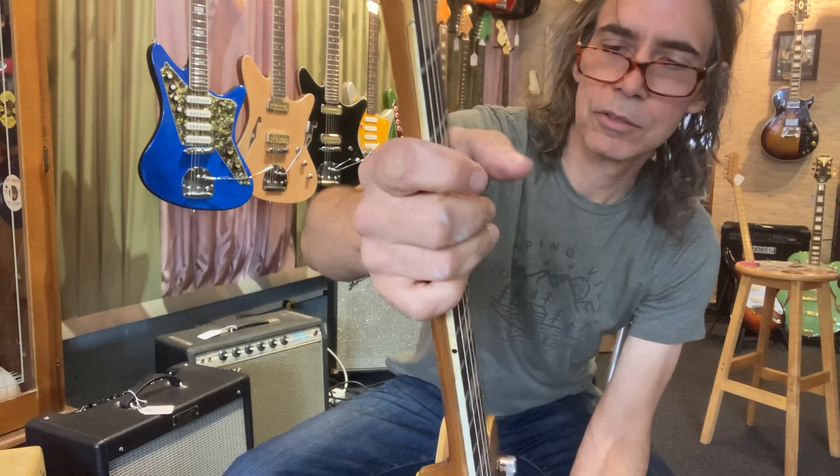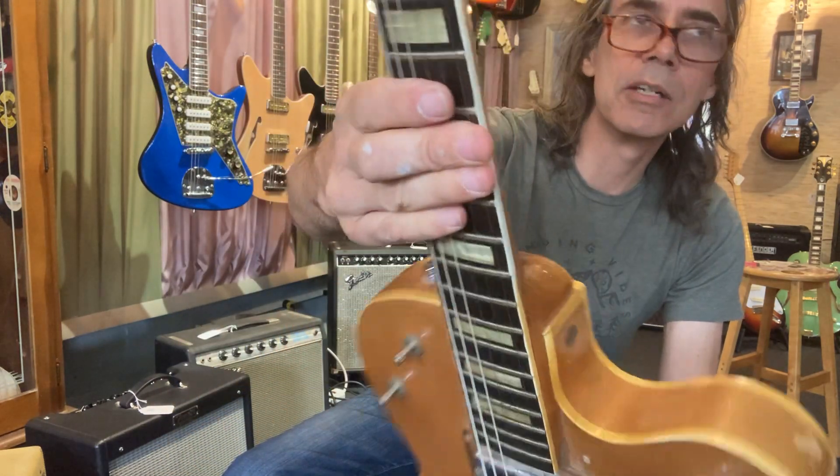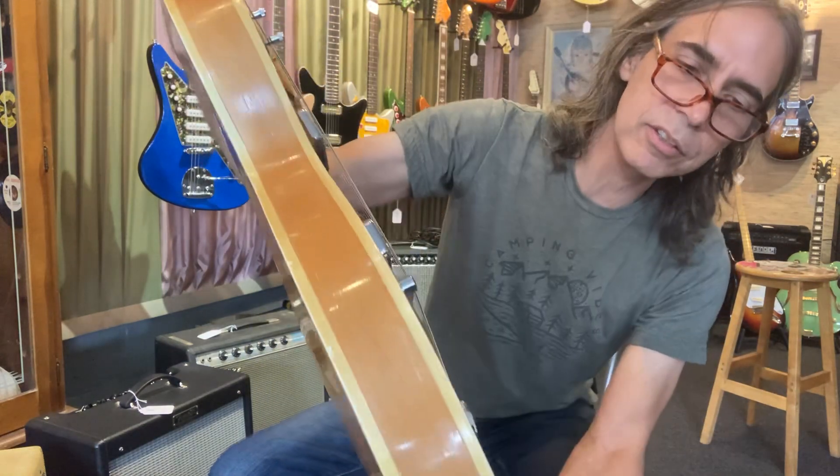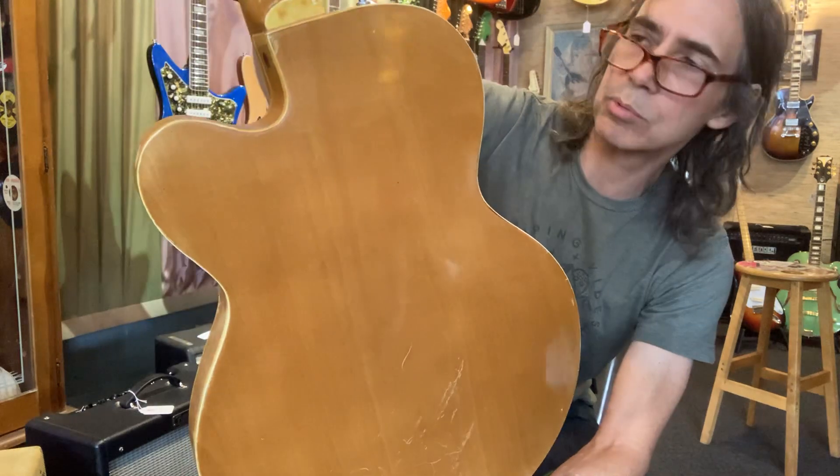Wide and slim — pretty cool guitar. Had some binding replaced here on both sides, but not bad. Not much rot either. The binding on these things can rot out, and it's not happening to this one.